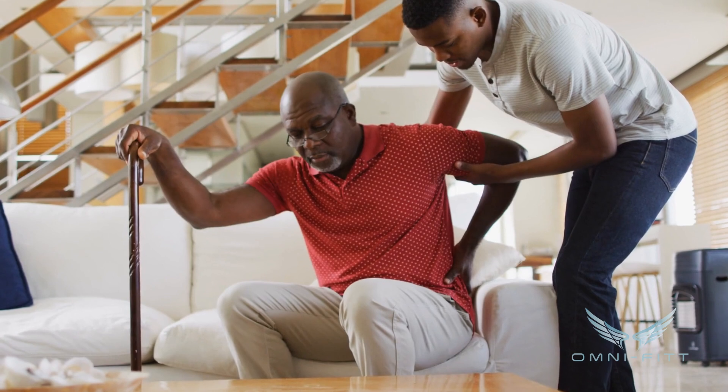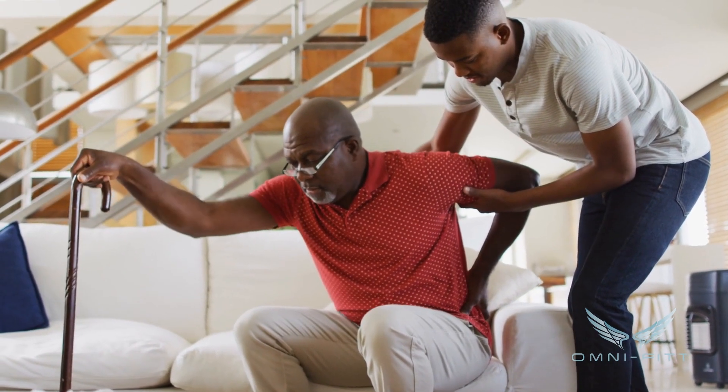One functional exercise I always stress to older adults is standing and sitting out of chairs. But we don't just want to stand and sit — we need to add power. You've seen me use a kettlebell swing to generate power, which is very important as we get older, particularly for seniors. But we can also add power to functional exercises we do every day. On a normal sit-to-stand, you just stand up and sit down — pretty simple.